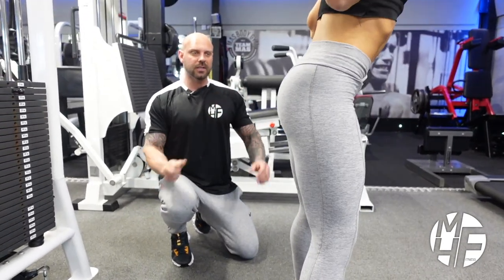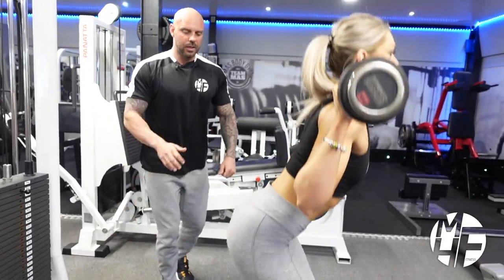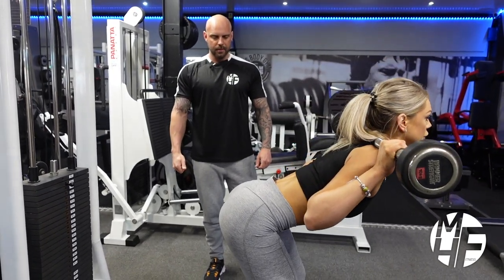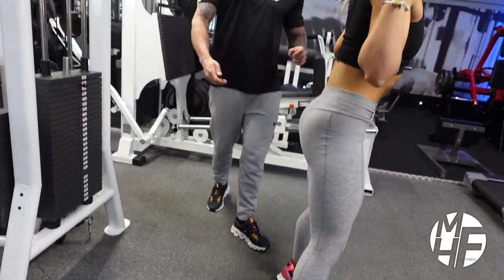This is the variation combining both exercises. Notice how low she's going on the squat on this last rep — it's perfect form. Now we'll take the bar away.